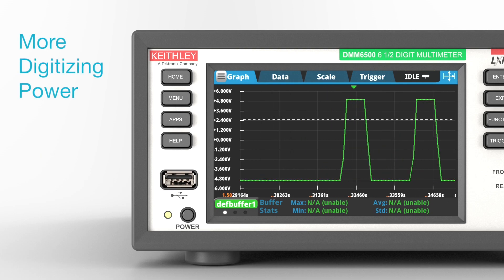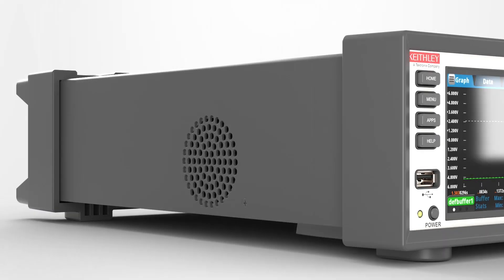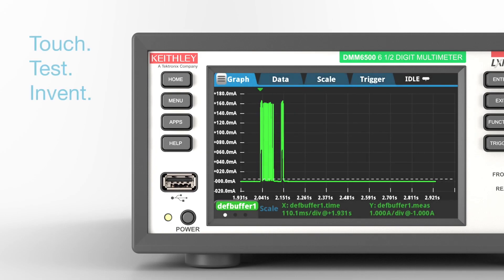Capture transient and other complex wave shapes with the built-in high-speed digitizer sampling up to 1 mega-sample per second. Get immediate access to your data right on the instrument.